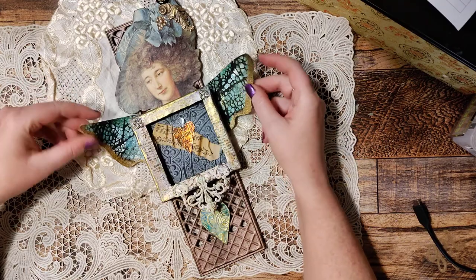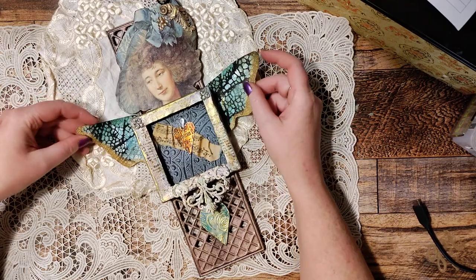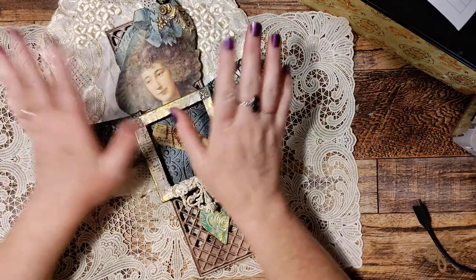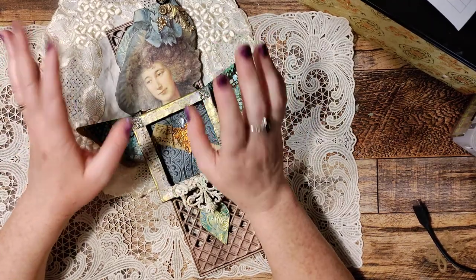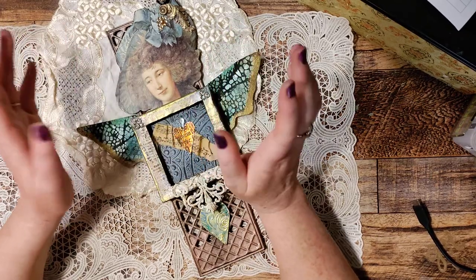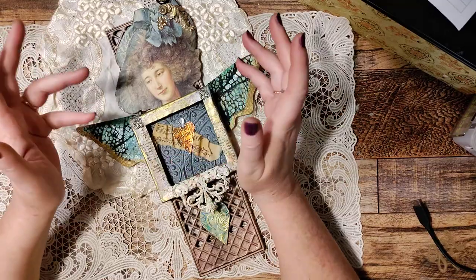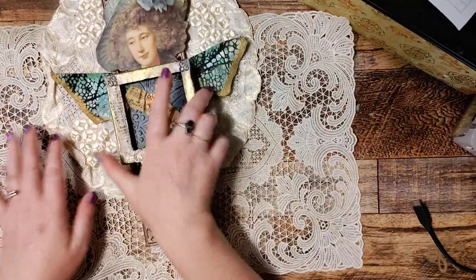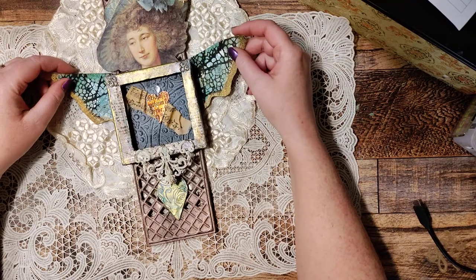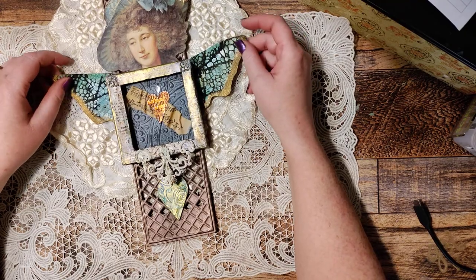Tell your friends, invite your crafty co-workers — anybody who would enjoy some mixed media. We could be doing anything, and I mean anything. Mixed media assemblage is my passion, and I love using all different kinds of items to make things for around the home. Remember the kitchen witch? This is an art room fairy.